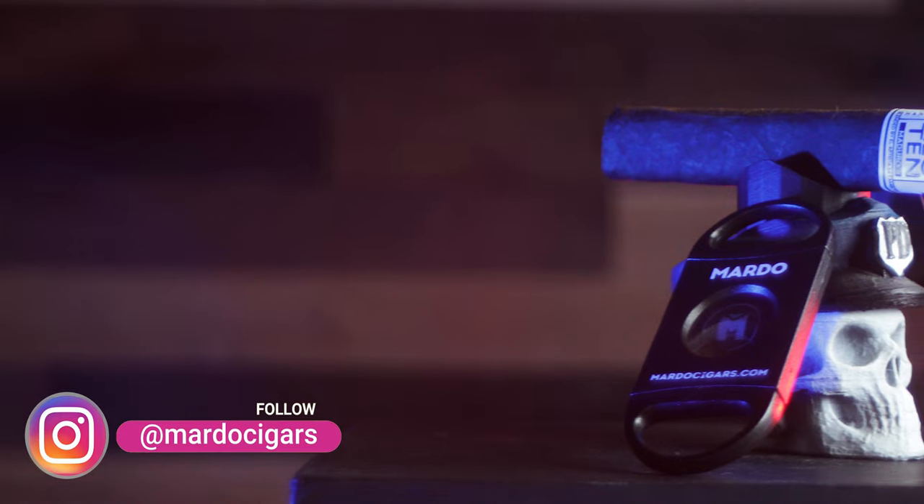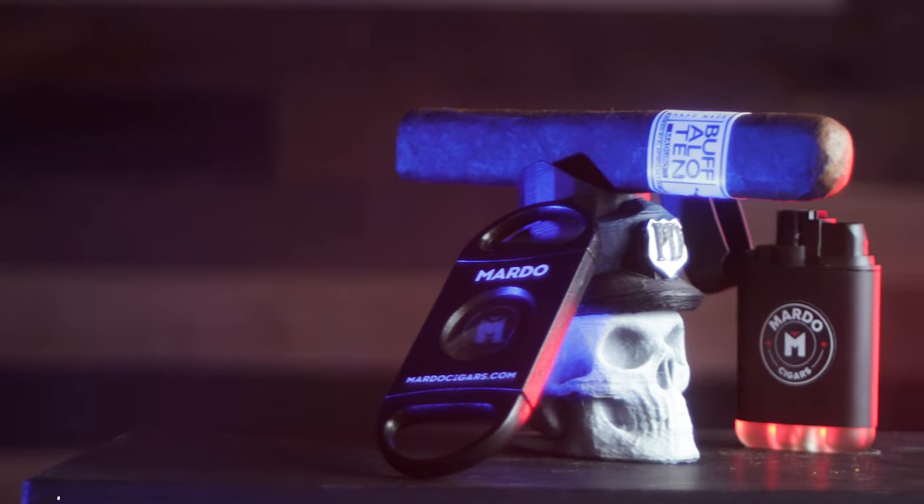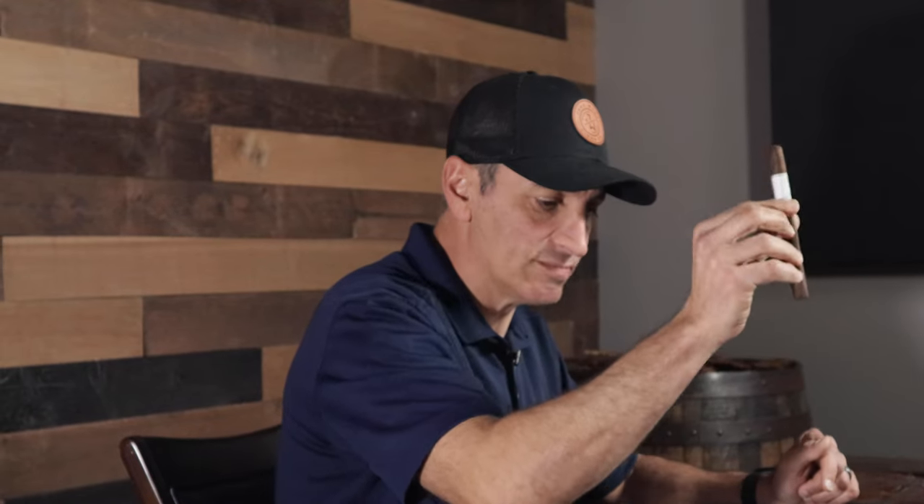The first cigar I'm going to recommend is by El Artista, called the Buffalo 10. This is a Maduro and they only have one size, which is a Toro. It is box pressed. What I like about it is it's been rated around 89 out of 100, which is pretty respectable. This cigar is going to be pretty earthy, the draw is not going to be very hot, it's not going to offend your palate, and if you don't like it, it's not going to hurt your pocket because it's only around five or six dollars MSRP — maybe even $4.50. The Buffalo 10 Maduro is what I recommend.